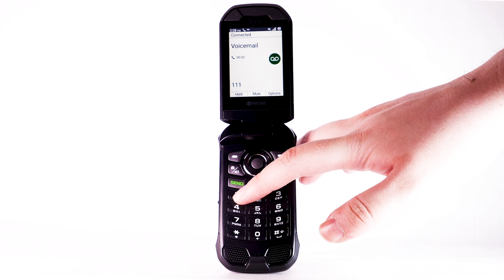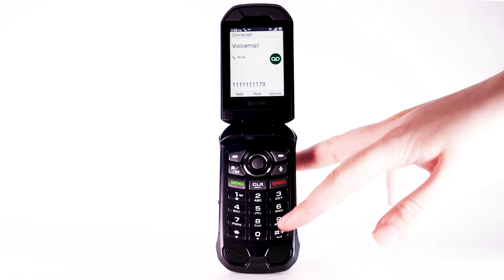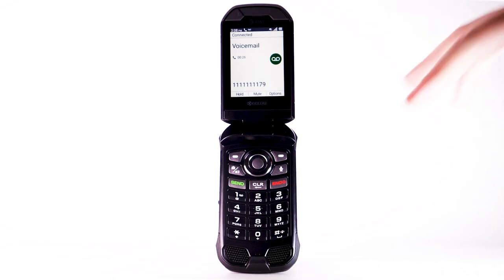Use the keypad to enter your voicemail password. New voicemail messages will play automatically. To delete the message, press 7. To save the message, press 9. For more options, press 0.